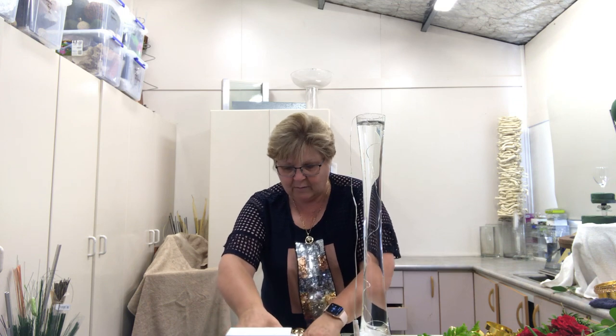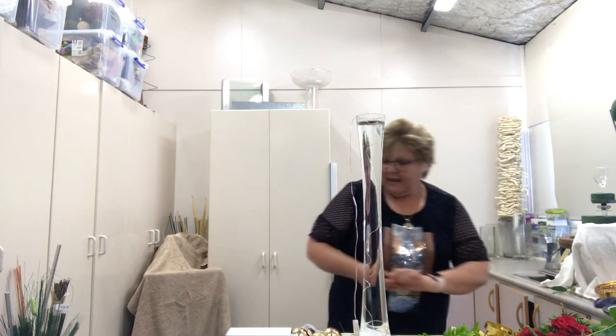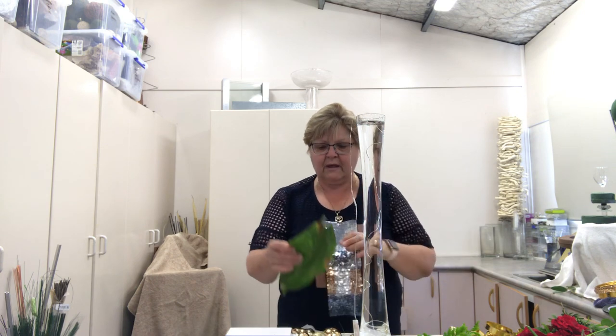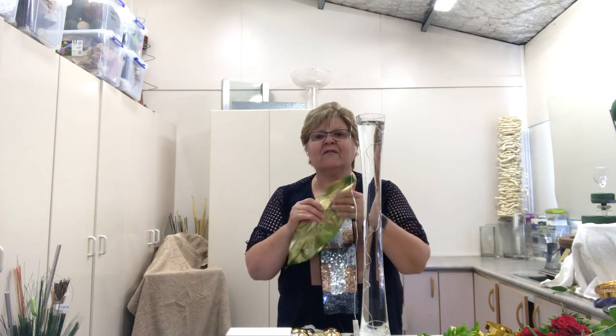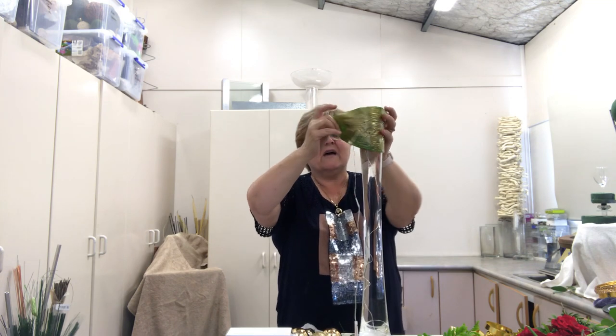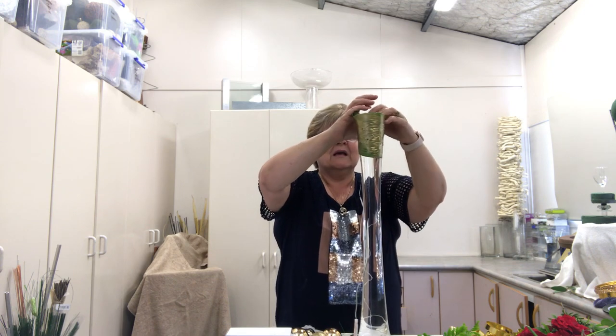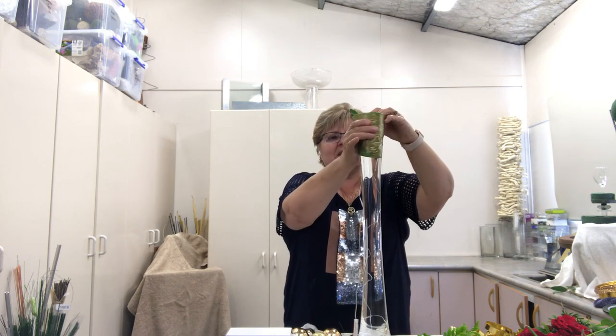Now I'm going to sit that to the side — that's ready to go. What I've got here is to hide the mechanics of what I'm doing. I've just got an aspidistra leaf here and I've put a bit of gold spray on it. I'm just going to wrap that around my glass vase — I always wrap it around the neck of the vase, and it just hides all the mechanics from underneath.